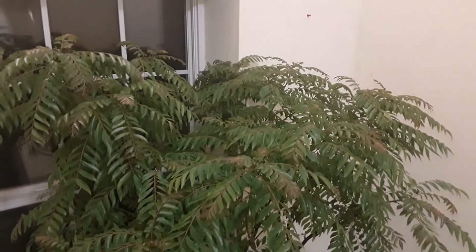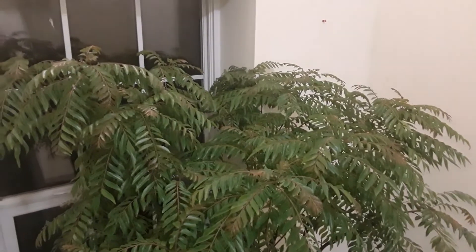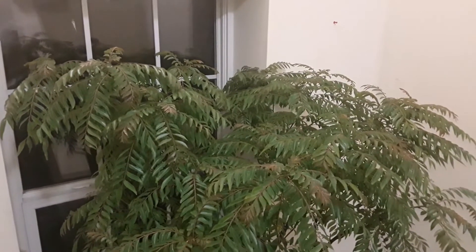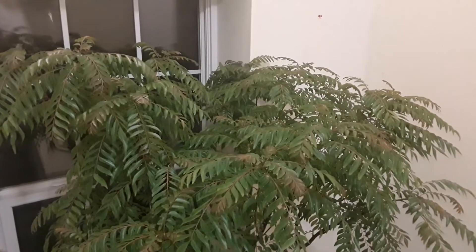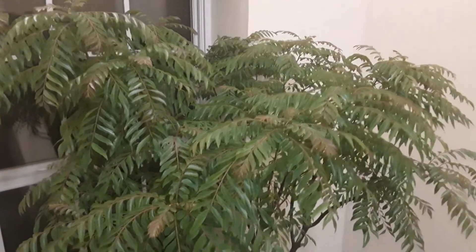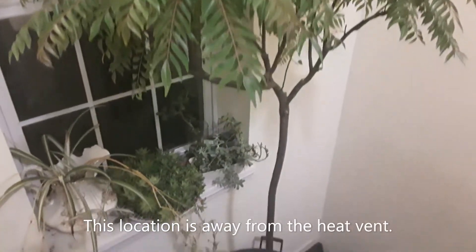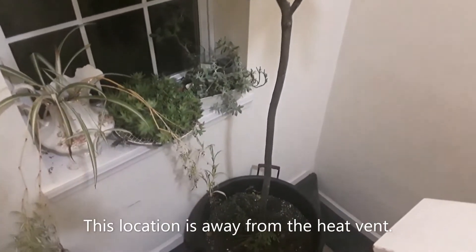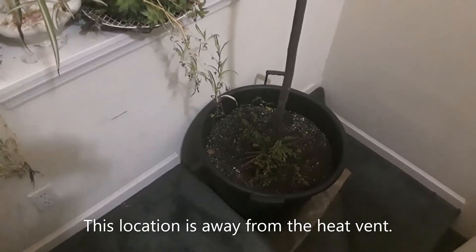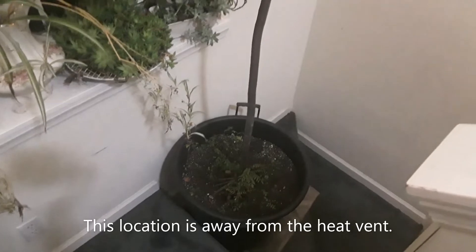We moved the curry leaf plant indoors, specifically close to a south-facing window so we get plenty of sunlight during the day. The pot is placed on a plastic sheet to avoid damage to the carpet or floor in case excess water drips down to the bottom of the pot.